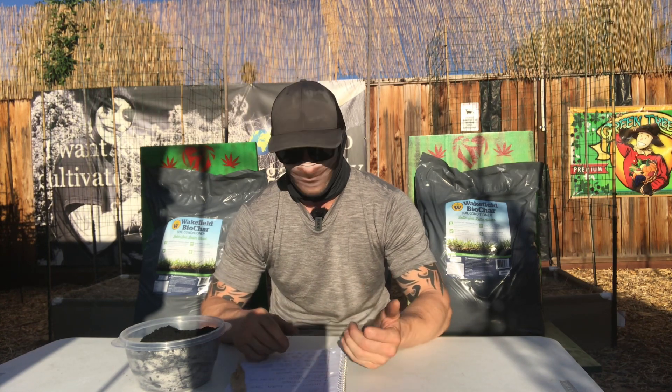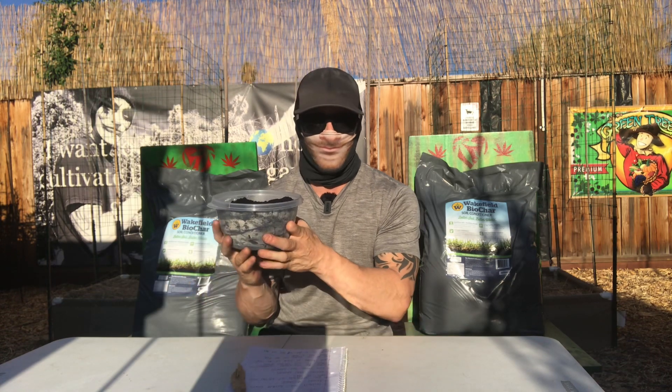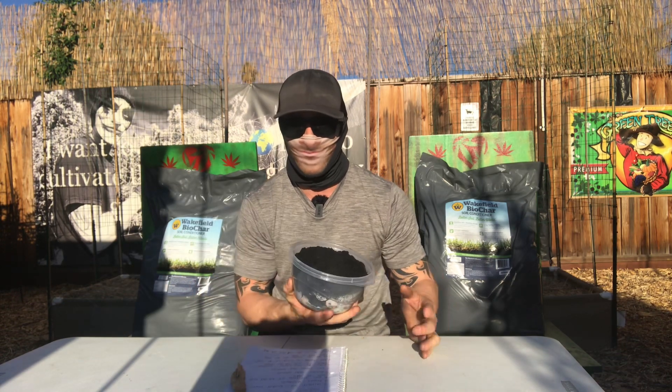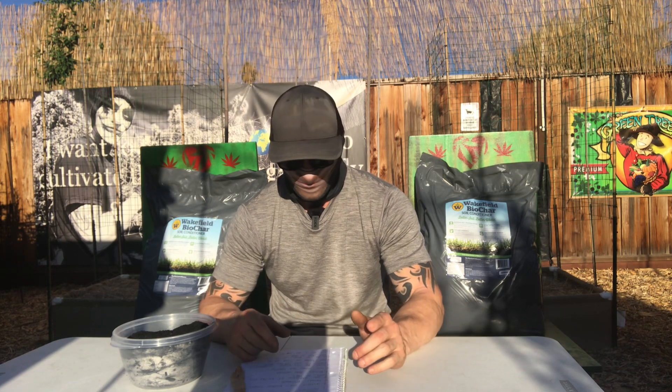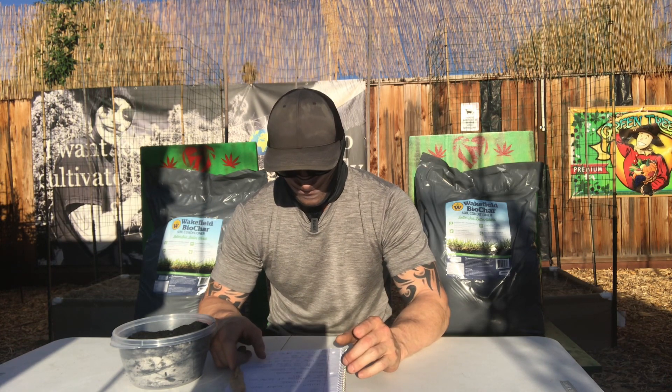If you guys are environmentalists, you're also helping reduce the carbon footprint and global warming, because we're taking carbon that's been taken out of the atmosphere and putting it back into our soil. Anytime you can sequester carbon back into your soil, it's great for our plants and it's great for the environment as well.